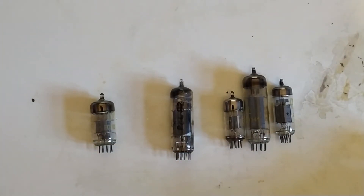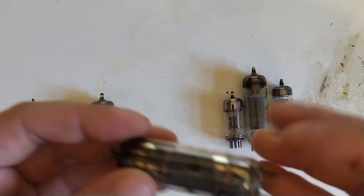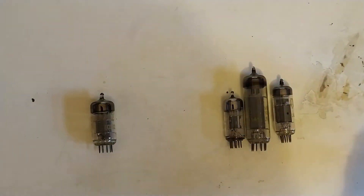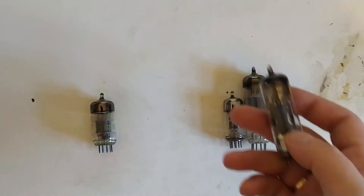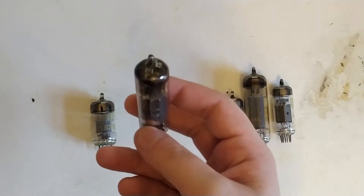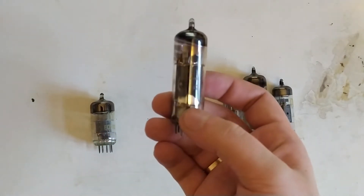Then I remembered that a lot of early TVs actually used these. This is a rather worn example — these PCL-82s. I've got a couple that are a little nicer, but this is just the one I've been trying my circuits with, along with another that's slightly less worn. I usually use fairly worn-out tubes to test stuff.